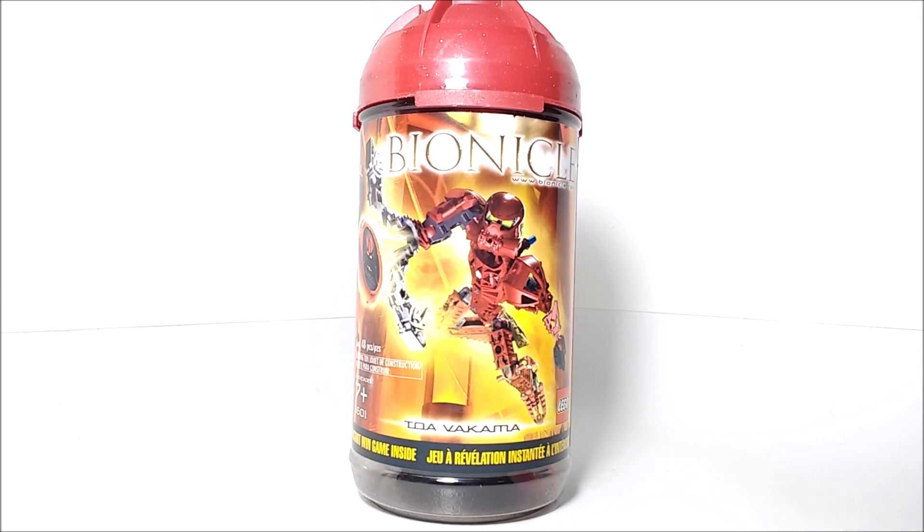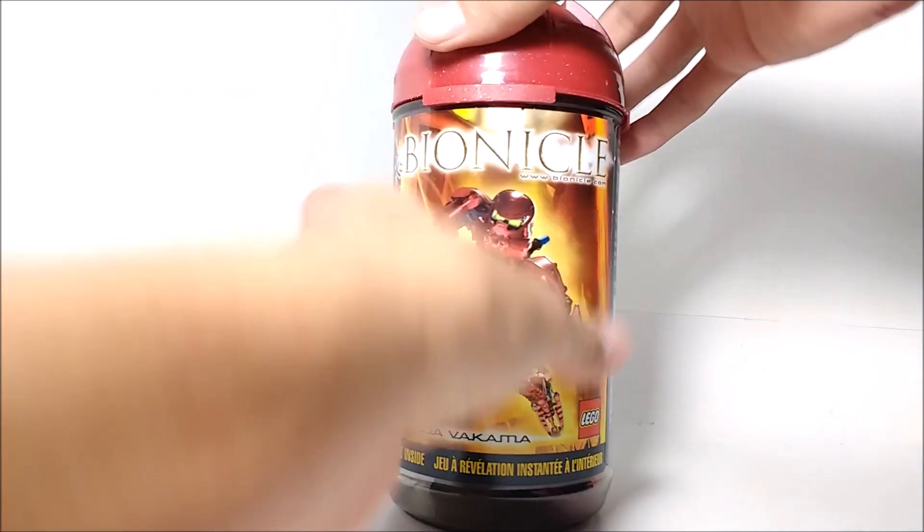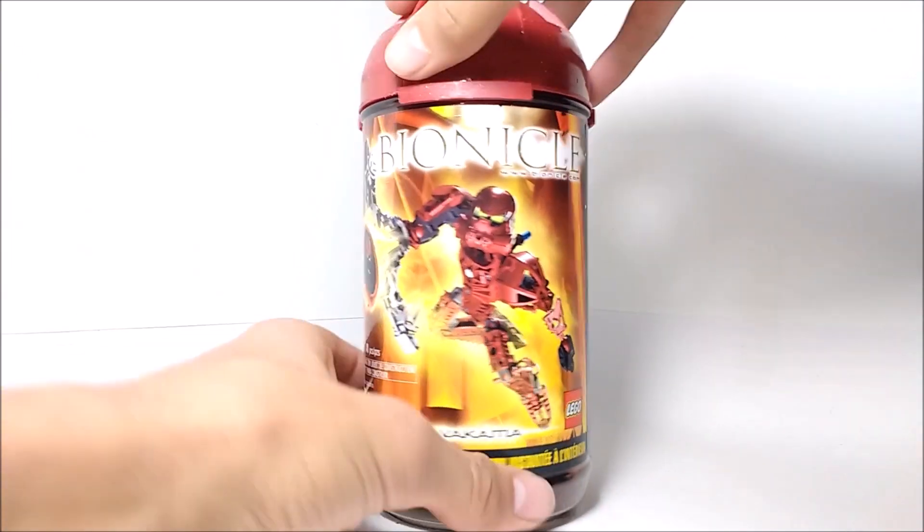This set is recommended for ages 7 and up, and has around 48 pieces. Taking a look at the box, you can see it's just a regular sort of canister. This one is a bit of a different design from the original Toa Mata and Toa Nuva canisters.